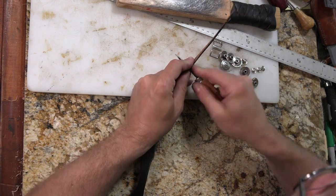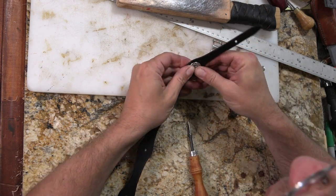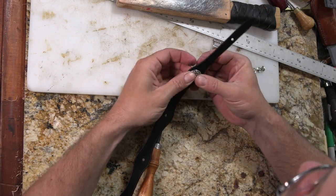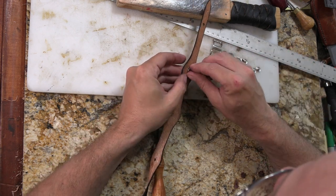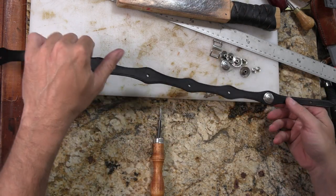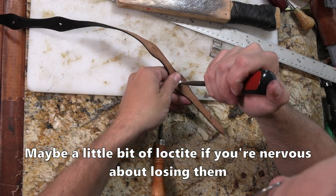I punched these holes a little undersized for the conchos kind of on purpose, so that I could stretch them out some and sort of force the conchos through. That'll just keep them from spinning or generally getting loose over time. These are screw-back conchos — they're really easy to put on. Just snug them down with a flathead screwdriver and you're good to go.